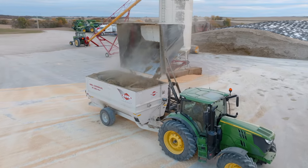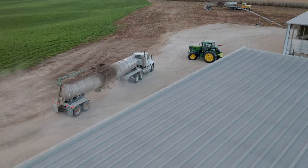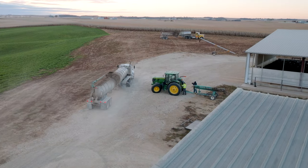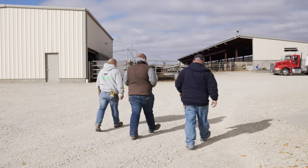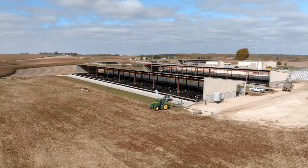It didn't take us long to see that we've got to get this old building looking like the new building. We are in the planning stages of retrofitting the older barn to the new Easy Fix manure management system next spring. It's great — the family farm, everybody seems all in. Working with the Easy Fix team was great, everything went smooth, everything installed right, and it's been working great. Very happy.